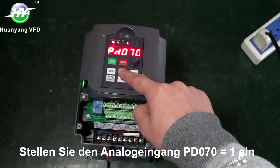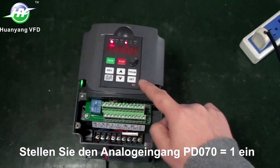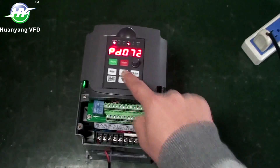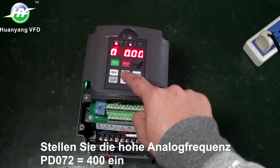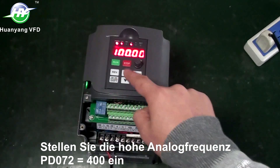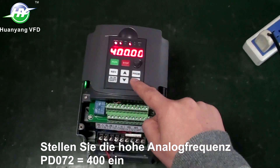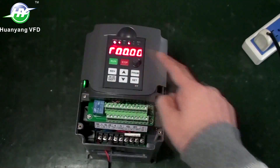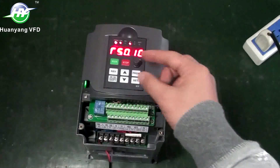Set analog input: PD070 to 1. Set high analog frequency: PD072 to 400.